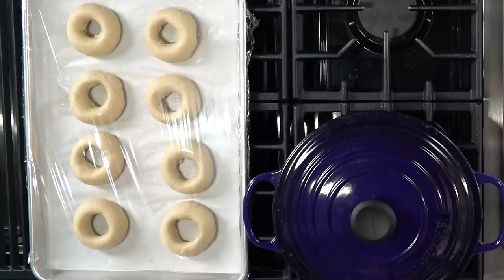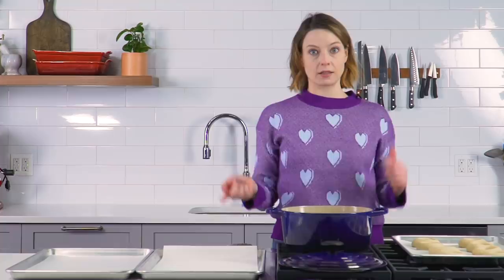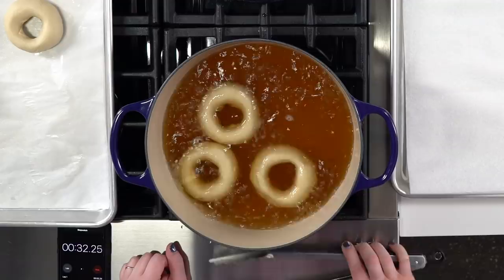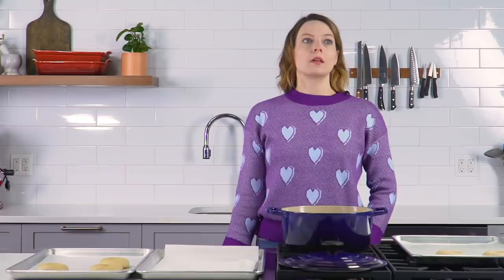We've got our bagels that have been chilling overnight in the fridge. There's not a lot of visual difference from when we put them to bed — that's okay, this is where the magic happens. I'm going to bring this water to a boil along with a generous splash of barley malt syrup. Barley malt syrup is the secret to getting a nice super glossy crust and an extra layer of flavor thanks to Maillard browning. We're going to do them for about 30 seconds per side. It's okay to do a few bagels at a time — adding a bunch all at once is going to drop the temperature. They're going to start to float to the top because they're rising. There's 30 seconds — now flip. Move these guys right over to the parchment.